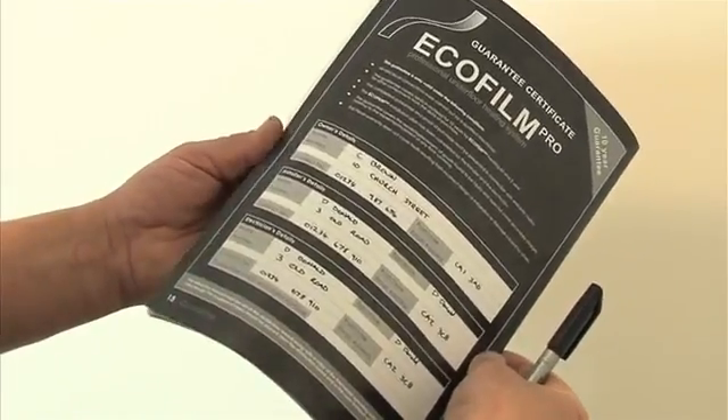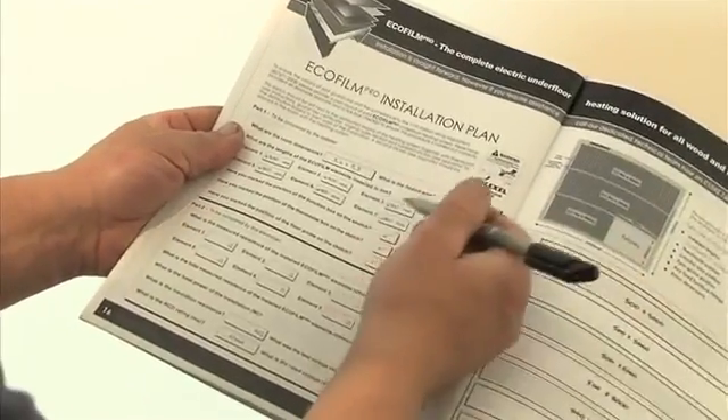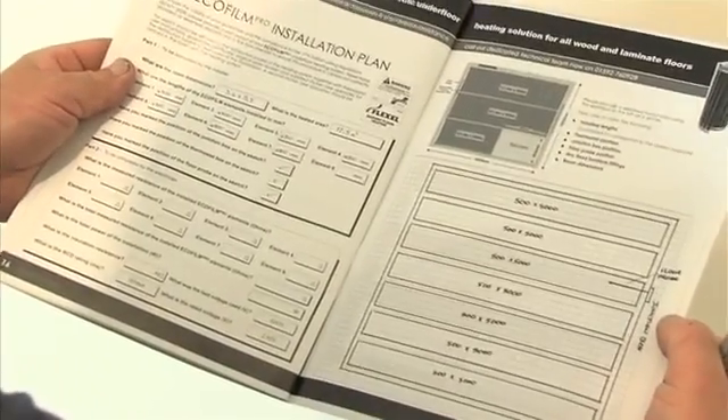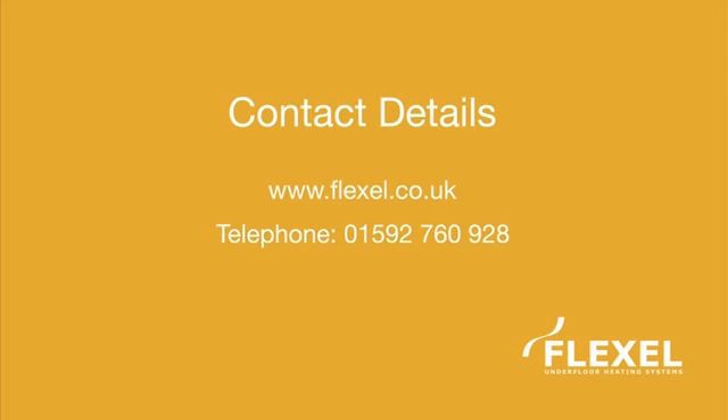Finally, fill out and complete the Ecofilm Pro installation plan diagram and guarantee certificate, found at the back of the installation instructions. These should be completed, signed, and left with the customer. For additional information on Ecofilm Pro or any of our other heating products, visit www.flexel.co.uk or telephone 01592 760 928.